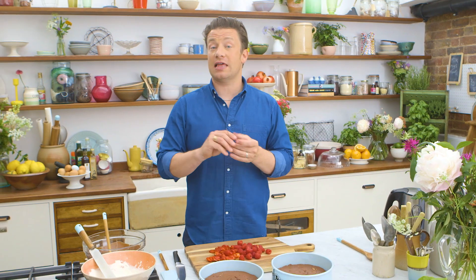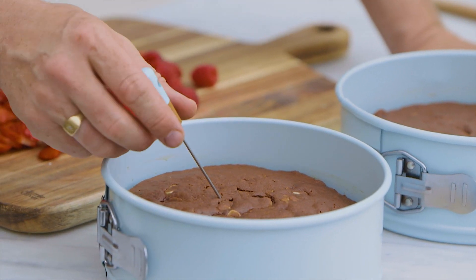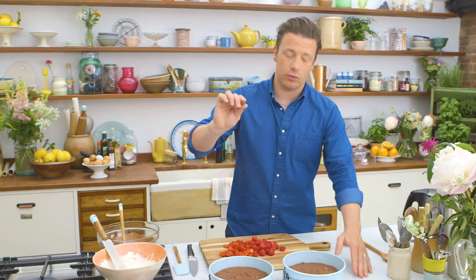If you want to test if the sponge is actually cooked, go to the thickest part and put in a lovely cake tester here. Leave it for a second, pull it out — if it's clean, we're all good.